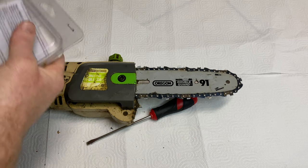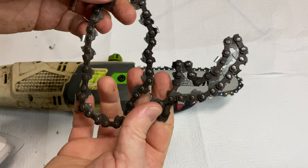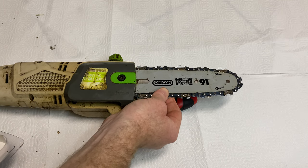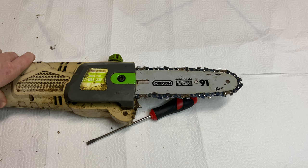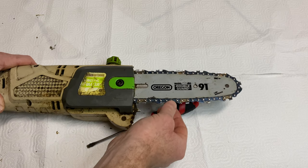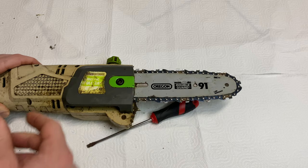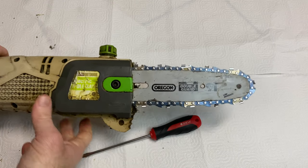I might put a link for something in the description. This is my old chainsaw blade and I've been using it for probably years, so I would definitely need a new one. Love you all, you're amazing — please subscribe, turn on notifications. Let me know what you think in the comments. I might put an affiliate link to a chain in the description — if you buy it I might make a commission. Love you all, take care and bye!